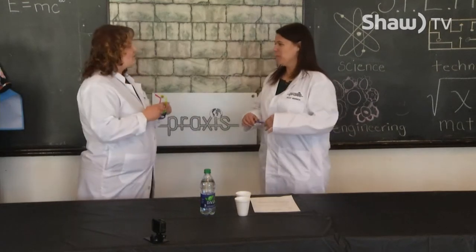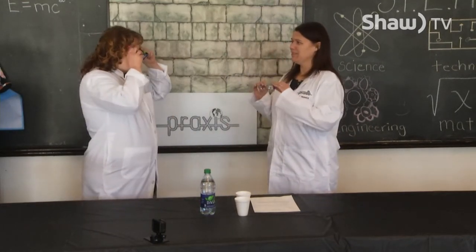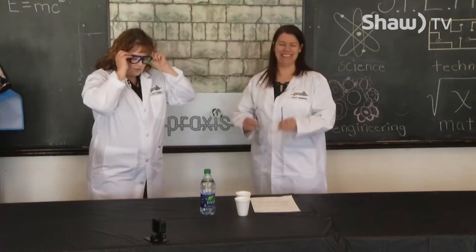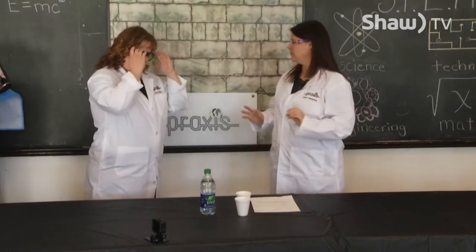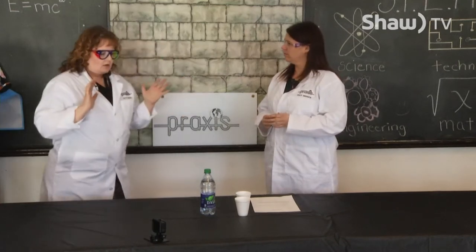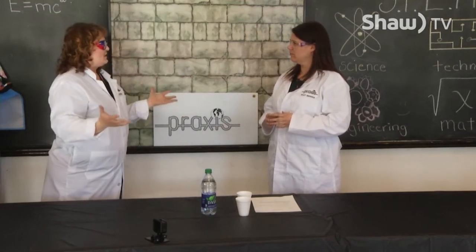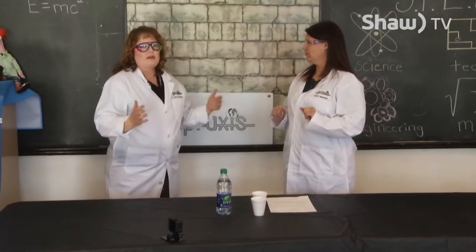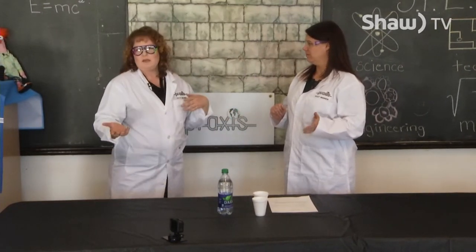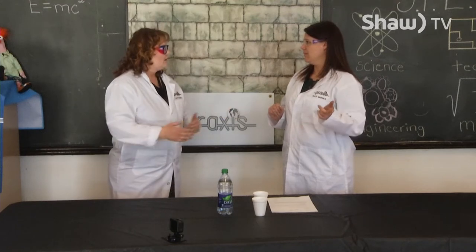Today we might do some really fun things, but you might get a little dangerous. So the focus of what we're doing today is magic science. Magic or science — there's a big debate. Is science magic or is magic science? Should we find out? Yes.